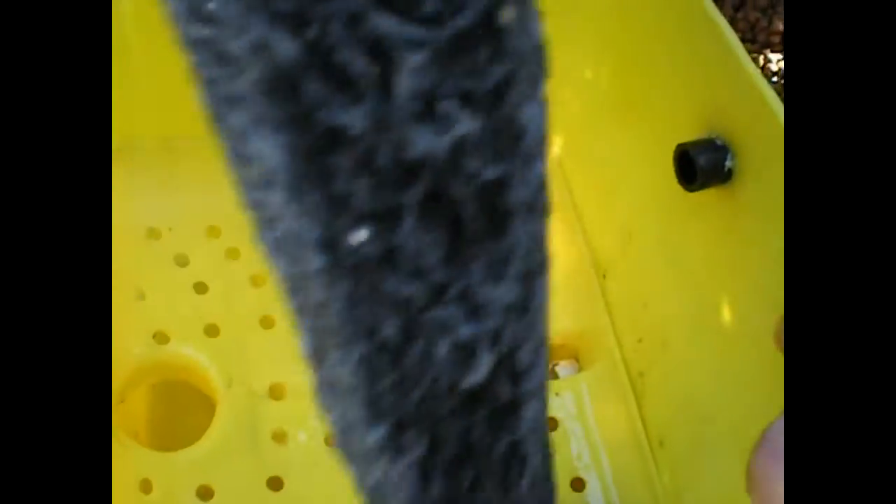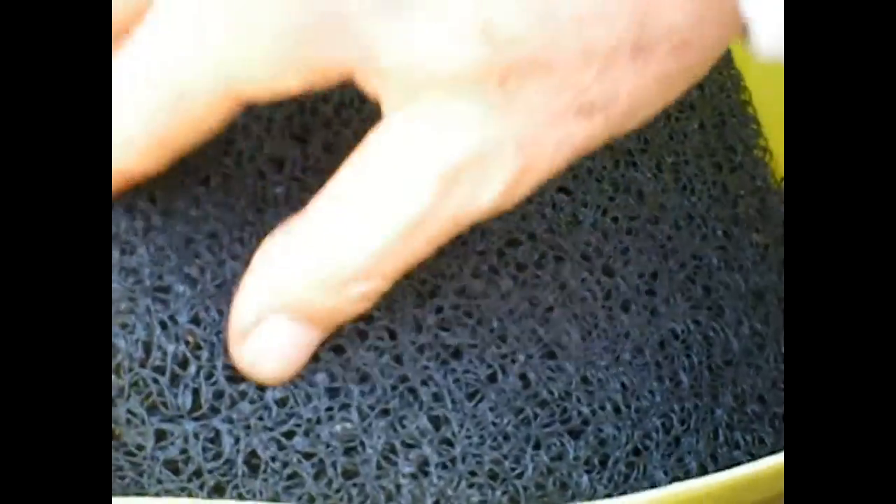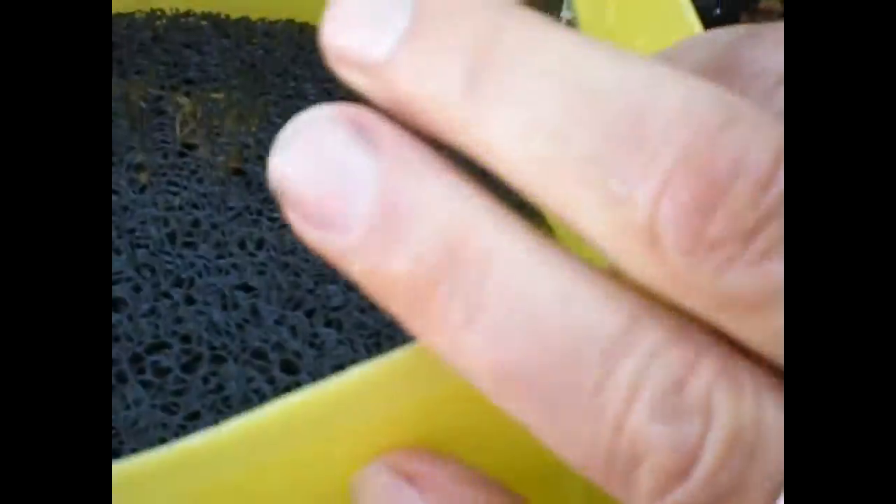Where do you get these chlorine jugs? You can just get them at a pool store — so this is a repurposed pool supply container. And this is the Metella — superfine Metella — and that's your filtration system.